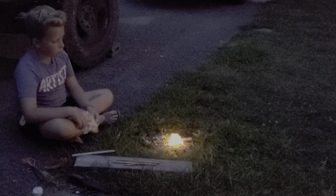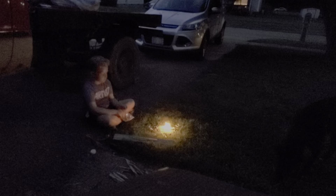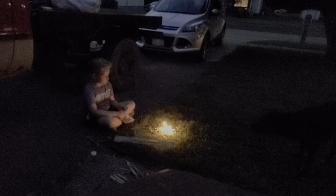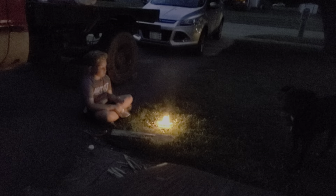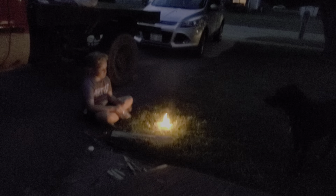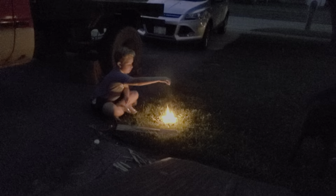I made fire! I'm going to put a piece of fatwood in now. I made fire! There it goes. I'll keep feeding stuff to it. You got more wood there.